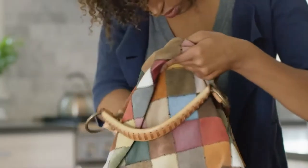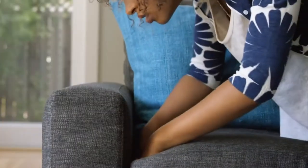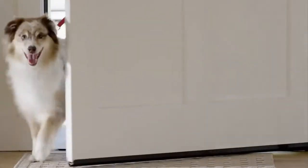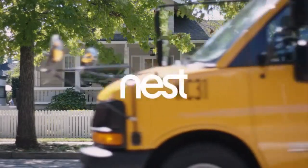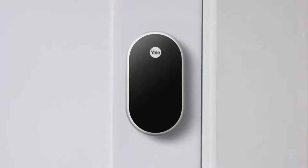It happens every morning when you're late and on your way out the door. But what if you never needed a key again? What if your lock could connect to your phone so you knew who came and went? What if the company that's reinventing the home worked with the company that invented the lock as we know it? Introducing the Yale Linus lock.